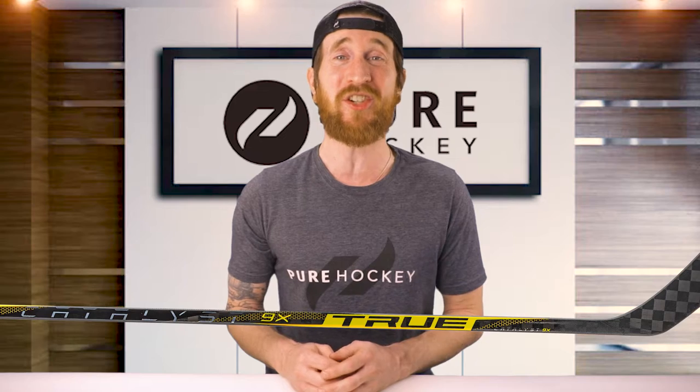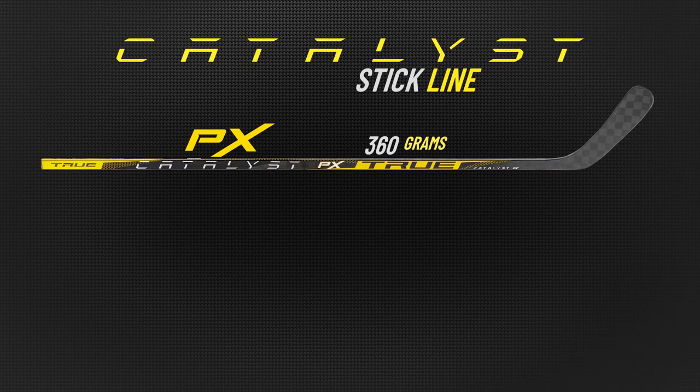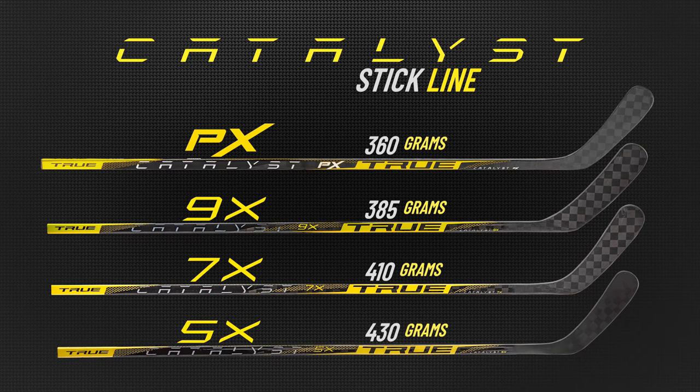We have four models this year: starting with the top of the line Project X, which weighs 360 grams, then we have the 9X weighing 385 grams, the 7X weighing 410 grams, and the 5X weighing 430 grams.